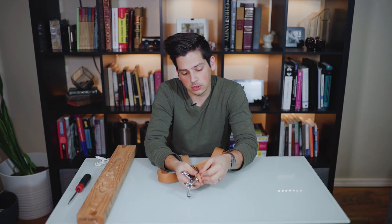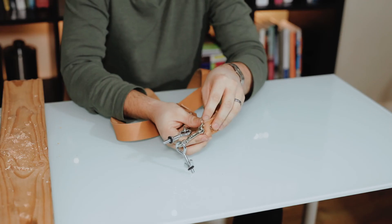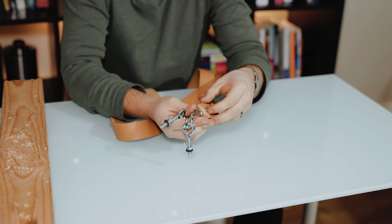For even more added safety, where the folds are in the straps, you can add super glue into those to keep them from pulling apart.